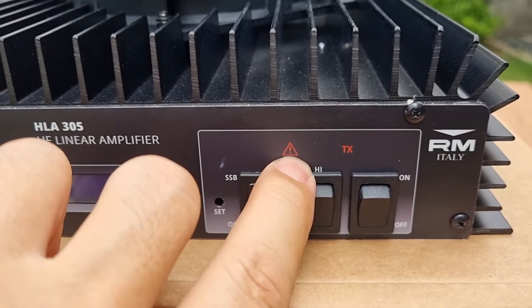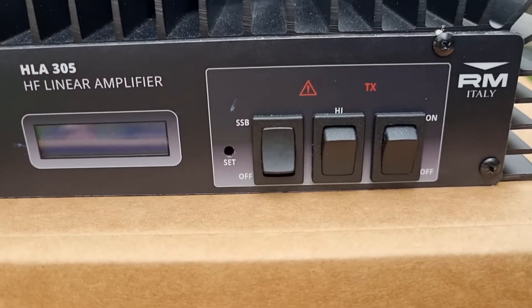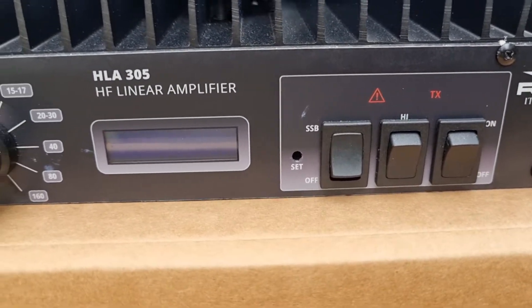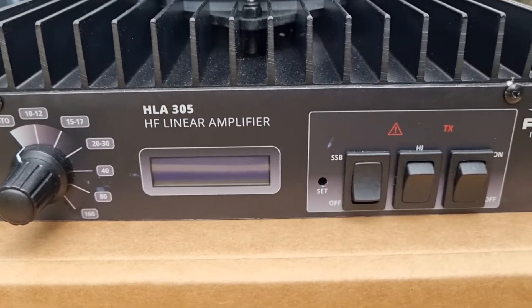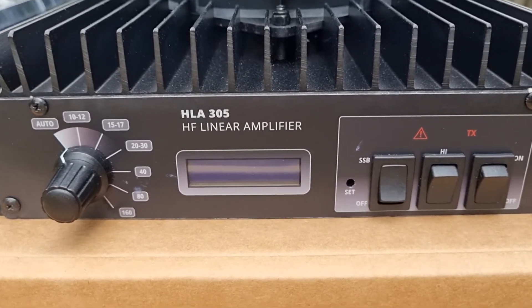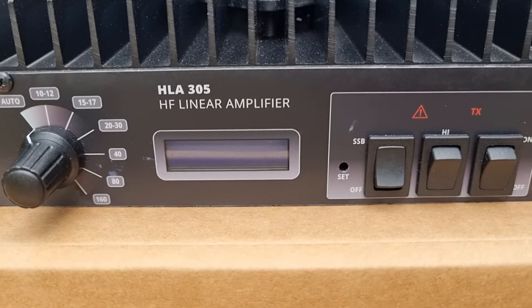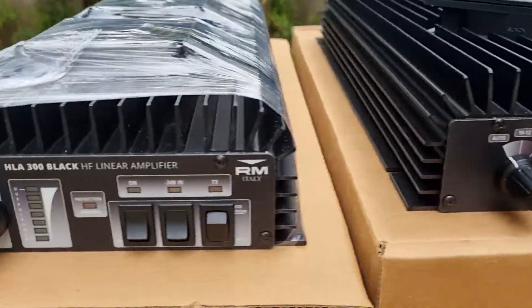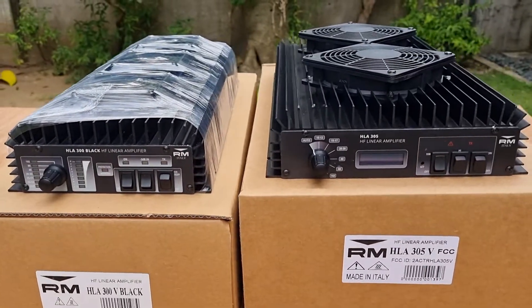The TX and the warning sign will light up when you transmit — when you key up the amplifier, this one will light up, and if there's any trouble or error, this one will light up. There is a hole for the menu switch, so when you press that, the LCD will cycle through the menus. The menus include the display, VOX on/off, the delay time, and some others. That's the difference on the front side of these two amplifiers.